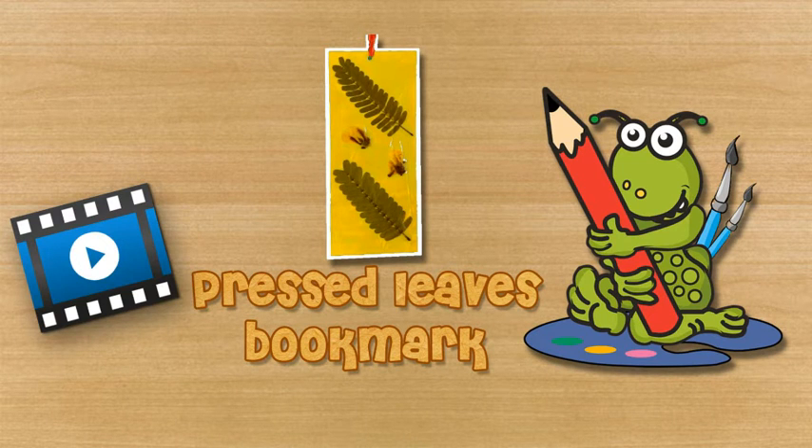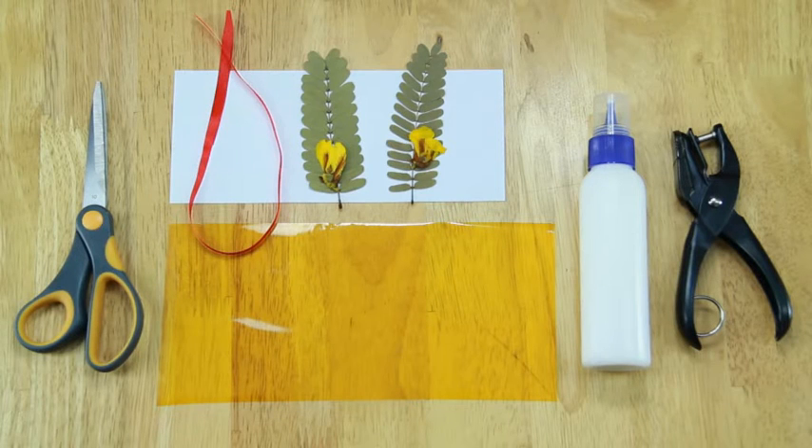Pressed Leaves Bookmark. To make a pressed leaves bookmark, you will need scissors, satin ribbon, pressed leaves and flowers, ivory sheet, cellophane paper, transparent glue, and hole puncher.